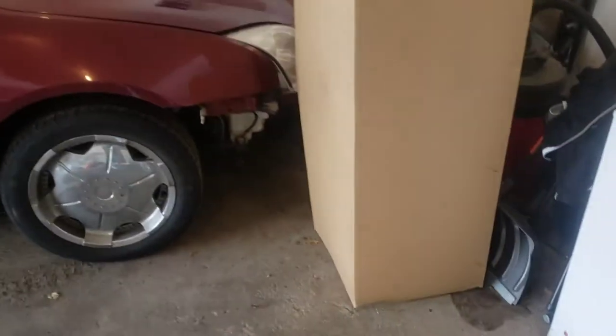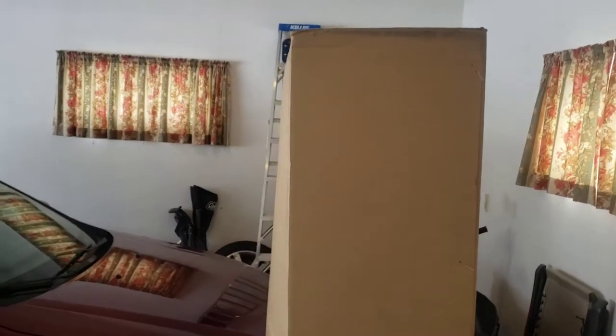I got a package from carparts.com. Look at that bad boy, that's big. It's going to be my replacement bumper that goes right there. So excited, can't wait, let's open it together.